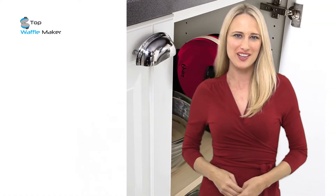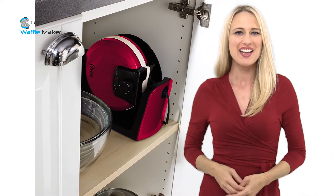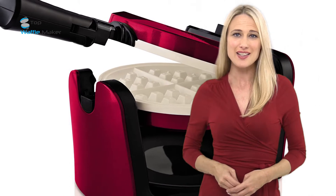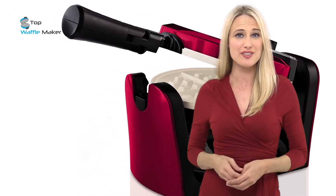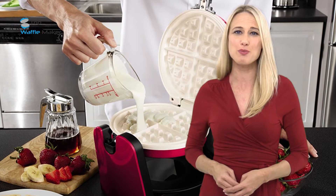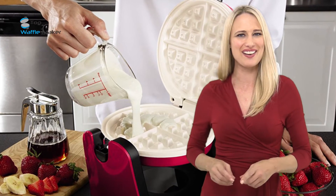Hello. As a passionate bargain hunter and expert on product reviews, I wanted to share with you a special product that I recently came across. In this video review, I'll give you useful information about the product so you can determine if it's right for you. Some of the details I discuss in particular include features of the product, specifications, the performance, and many other attributes that are important to know about. Once you have finished watching my review, you'll be in a much better position to determine if this is a product that you should purchase. If you're ready to get started, then check out the video right now.